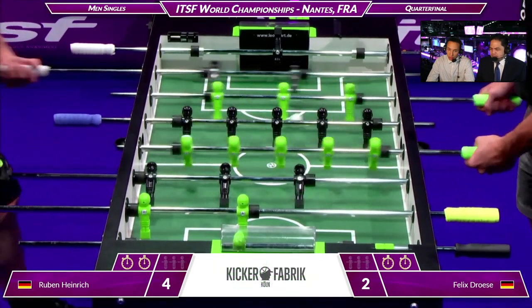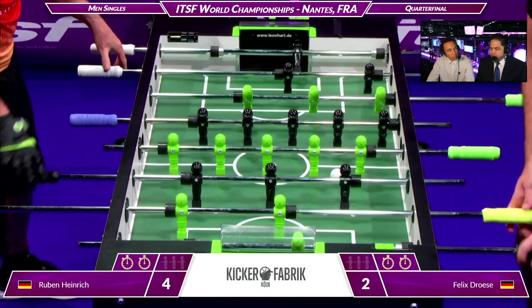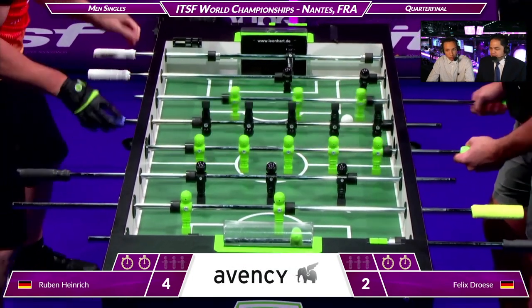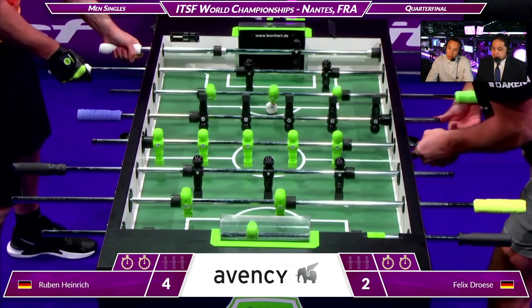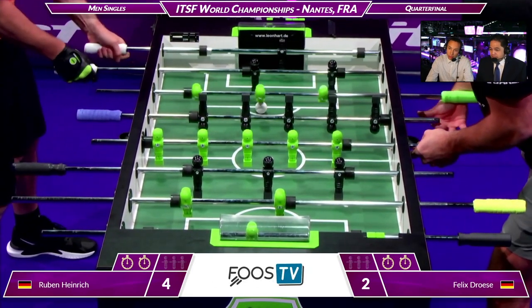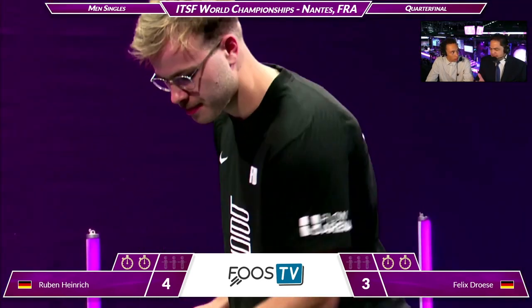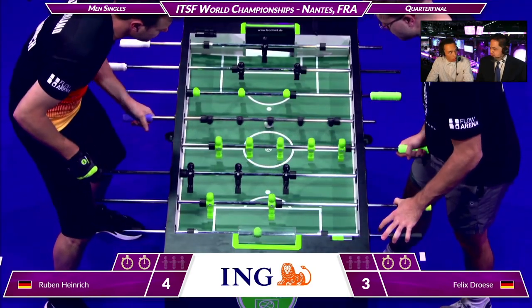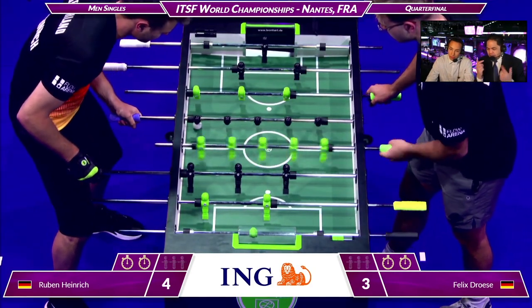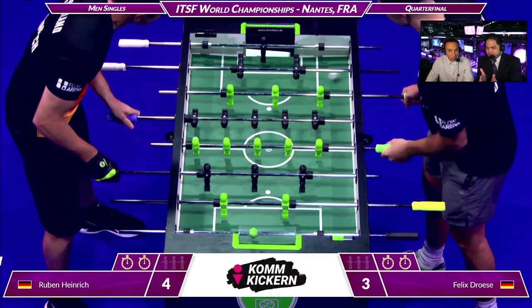At its highest levels, foosball is like chess because the physical skill is pretty equivalent — it's the decision making and the advantages created over time that are leveraged. Ruben was lucky to get those first two points. What a beautiful split or semi-split angle shot. It was a split, but my view wasn't clean enough to tell if it was a straight split or an angle split.